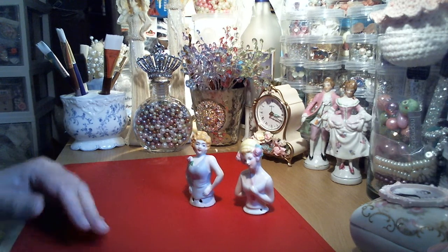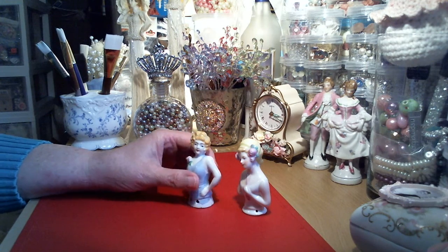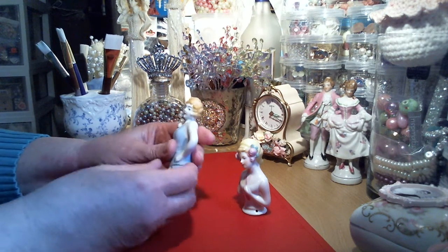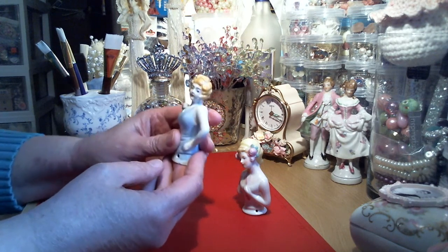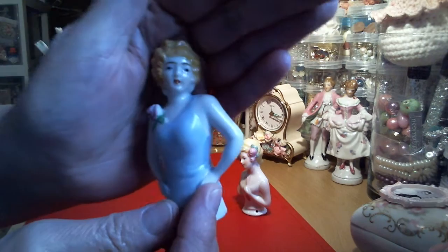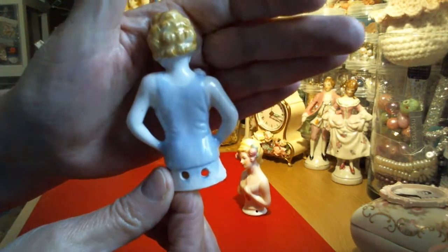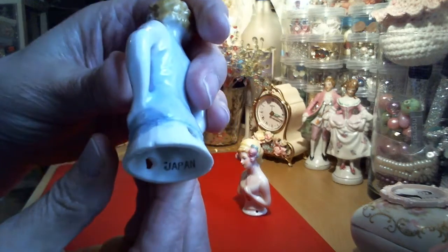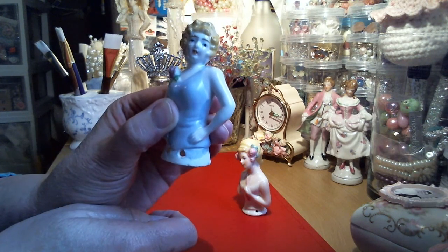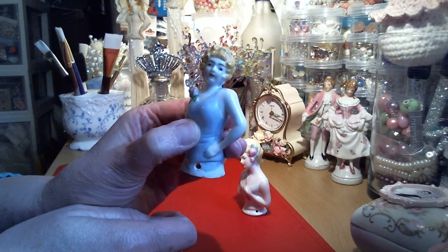I'm going to start by showing you what I picked up recently - these two half dolls. They're made of a china-like bone porcelain, either made in Japan or Germany. This one looks like she's from the 20s, basing that on her hairdo. She has a little rose and a couple of holes in the front where she was attached to whatever she sat on. This one was made in Japan.